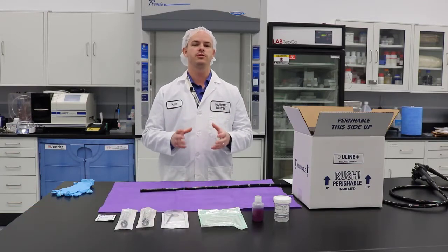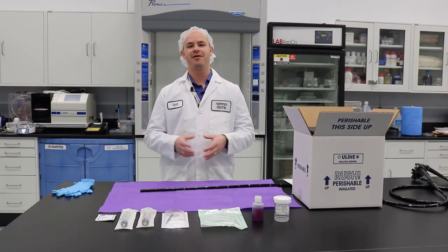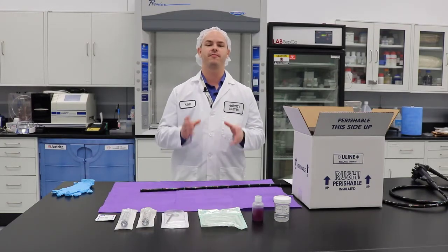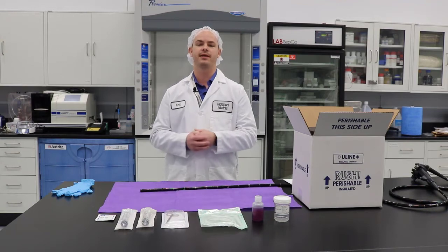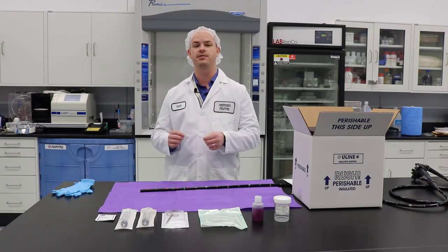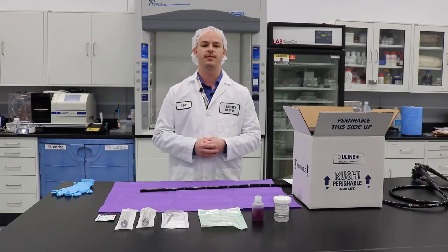Hello, my name is Kevin Anderson, one of the clinical education coordinators here at Healthmark Industries. For this video, we wanted to show you how to use what we call the FES kit. In case you don't know what the acronym is, it's for Flexible Endoscope Sampling Kit. This is how we're going to perform microbial surveillance for flexible endoscopes.